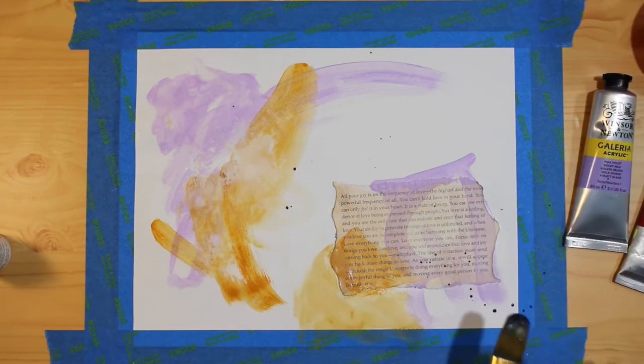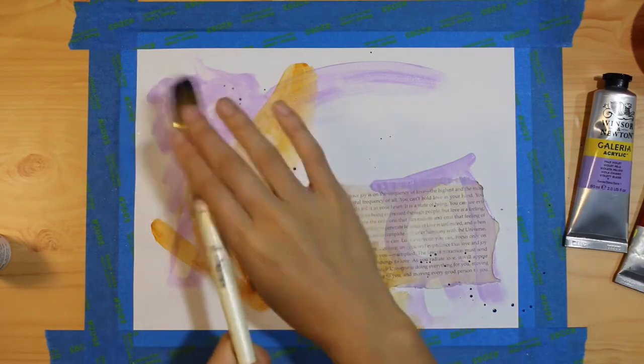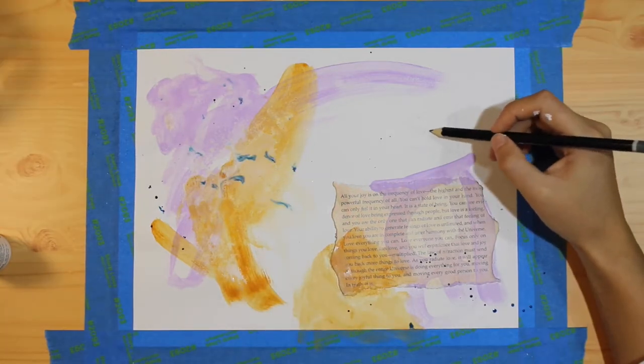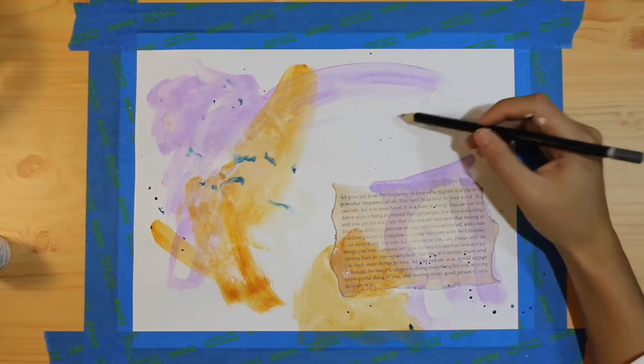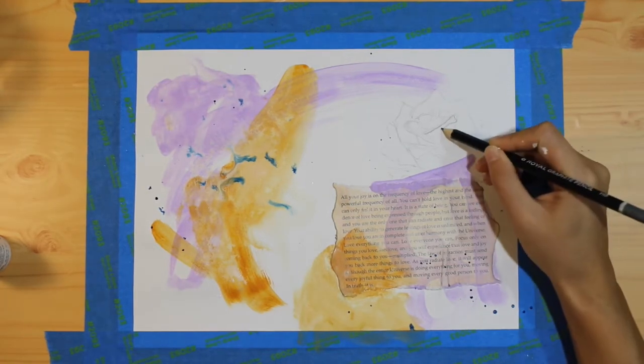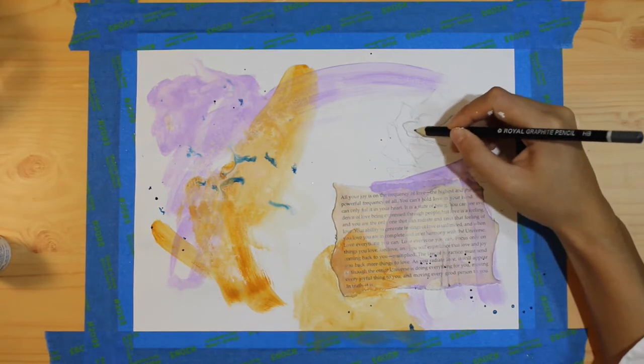I like to get a little bit messy straight away and begin adding some paint splatters, just to remind myself that this piece is going to be full of fun elements. I started thinking about what else I wanted to add to this piece and a rose came to mind, so I'm sketching out a rose now.